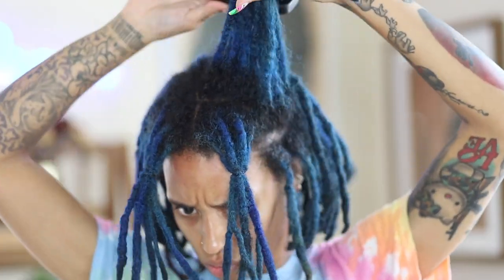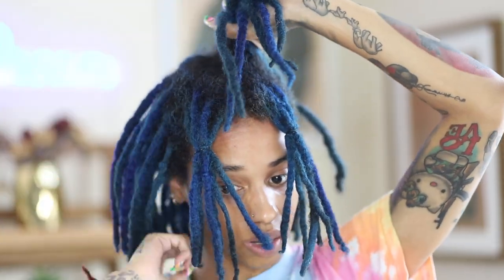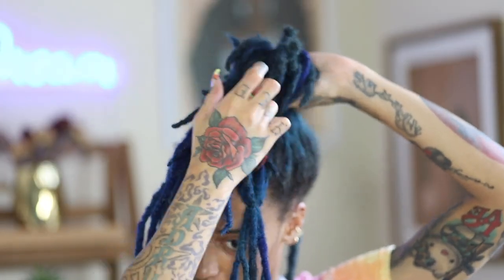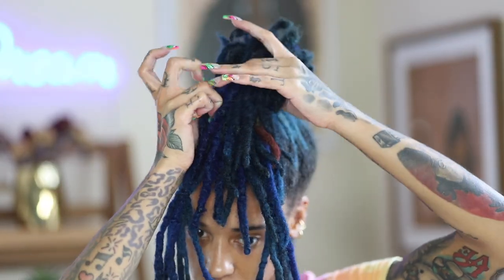First we're going to gather all my locks by brushing them up into a bun. The locks that you see in the rubber band will be my bang — these will be the locks that I add the beads to. But first we're going to fail at putting my locks into a bun.